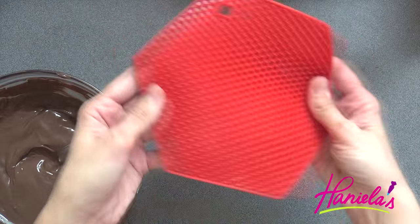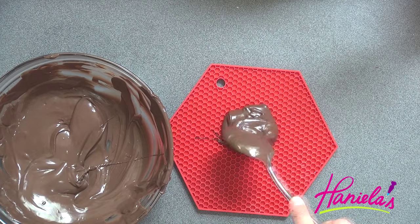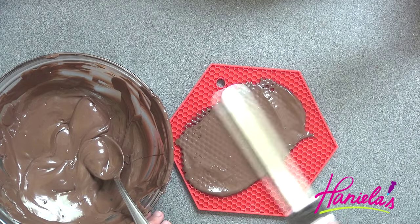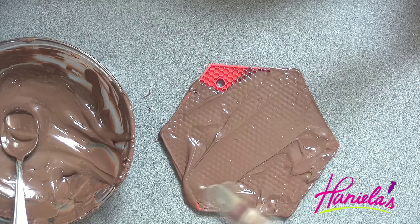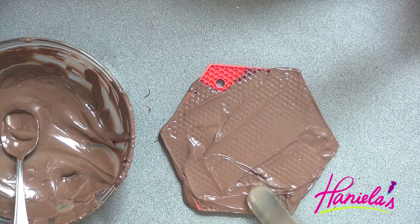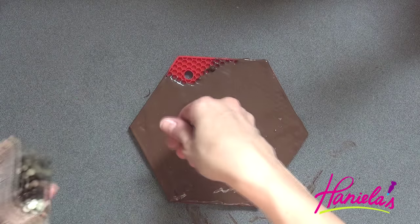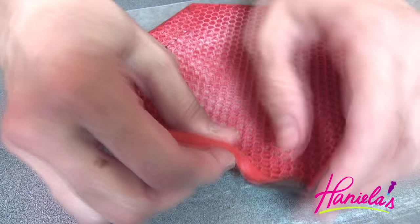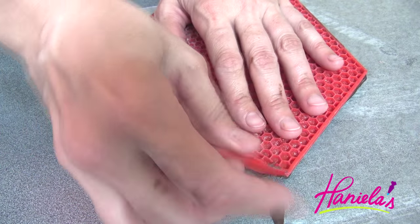I'm also going to show you how to make another decoration I used on the cake. I'm using a silicone mat and spreading a thick layer of chocolate onto the mat. Take chocolate pearls — or you can also use sprinkles — and sprinkle some on top. Then let it chill for 15 minutes, and now we can remove the mat from the chocolate.